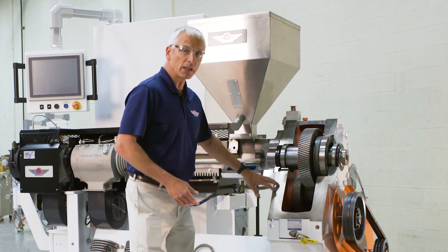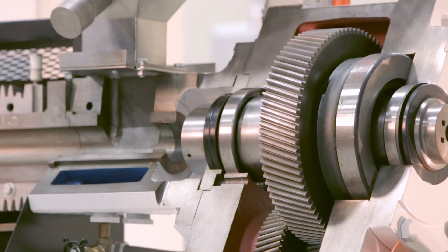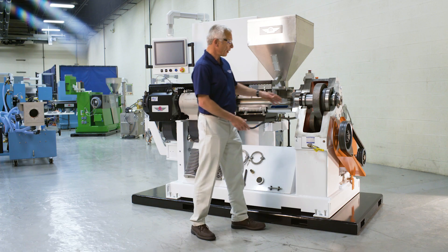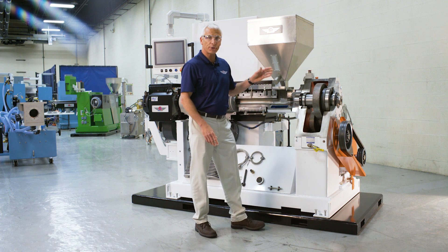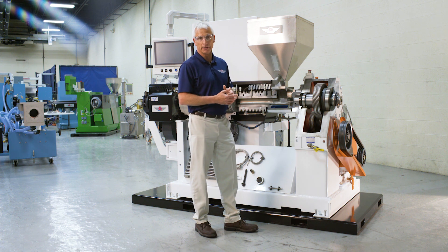The gearbox on the machine is a Coleman gearbox. Coleman is one of the world's largest suppliers of gearboxes for single screw extruders. The box incorporates AGMA grade 12 gears, hardened and ground. Gears are rated from 1 to 13, with 13 being the best — these are almost aircraft grade gears.